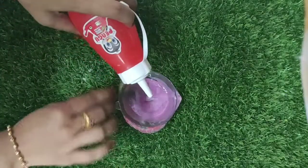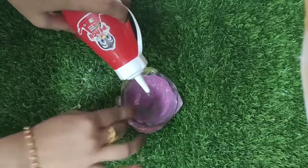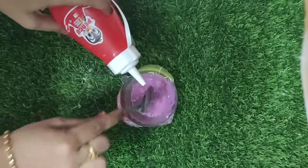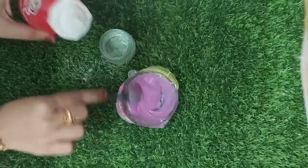Next, we can use Borax. We can use it as a surface activator. Next time we can try it. We can add Borax a little bit.